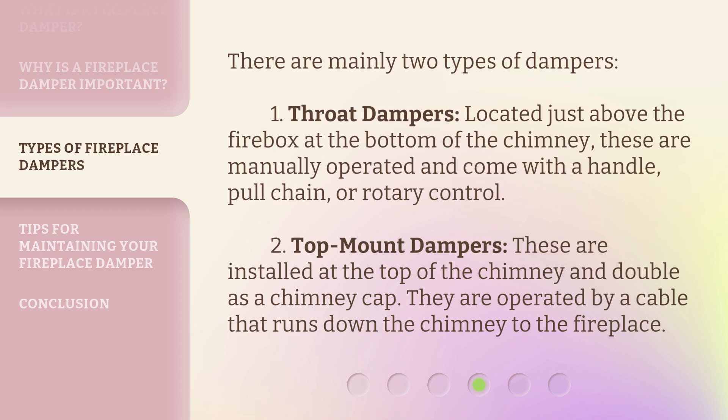Second, top mount dampers. These are installed at the top of the chimney and double as a chimney cap. They are operated by a cable that runs down the chimney to the fireplace.